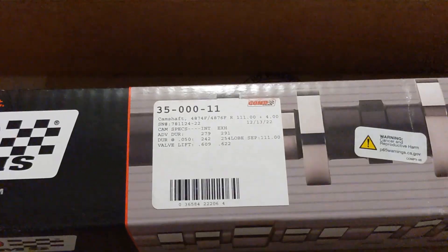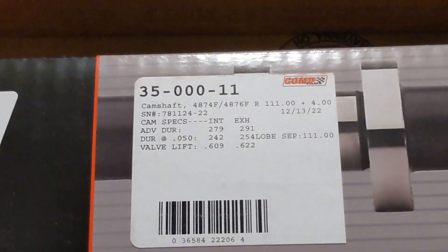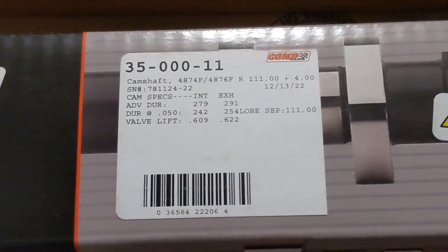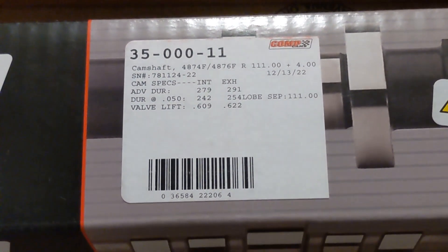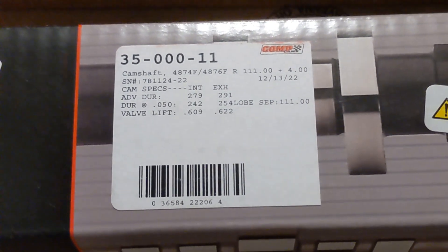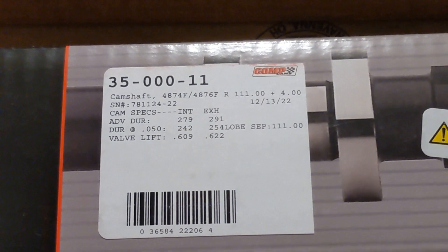There you can see the specs on this cam. Duration at 0.050 is 242 on the intake and 254 on the exhaust. Max lift is 609 on the intake and 622 on the exhaust, with a lobe separation angle of 111.